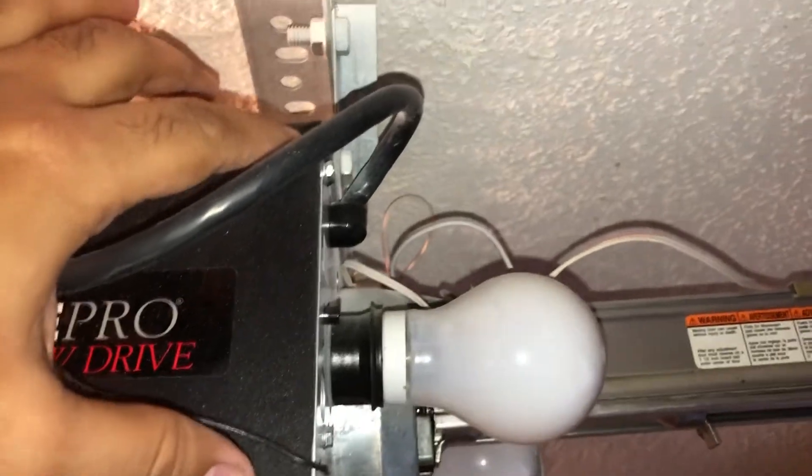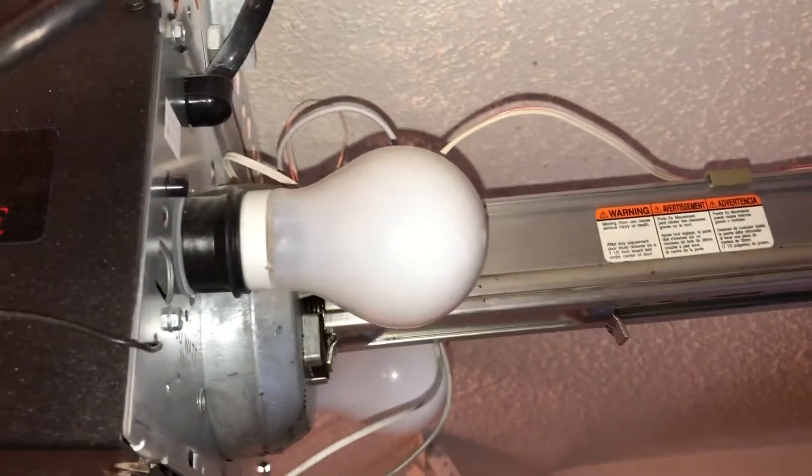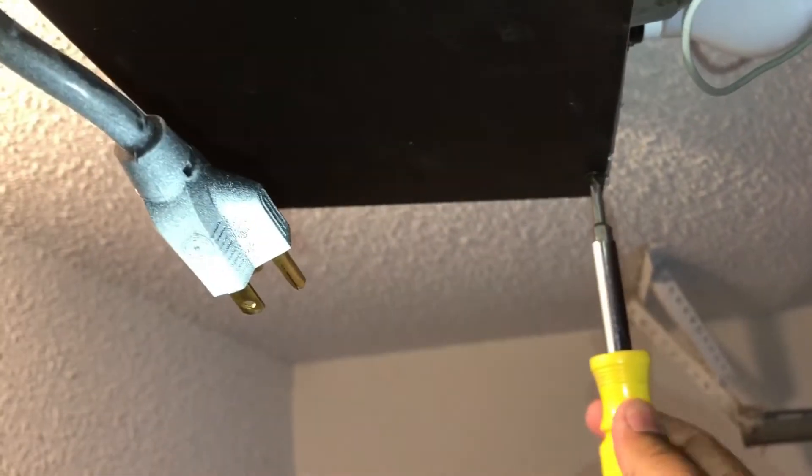Now that I've removed the front cover, the light cover, I can see there are screws over here that I can remove to take off this black cover. There's a screw up top and there should be one on the other side as well.